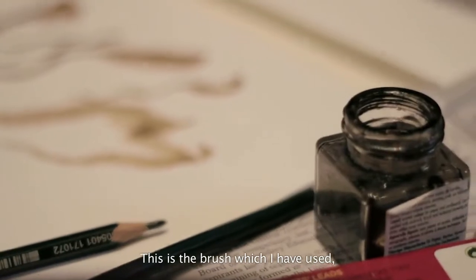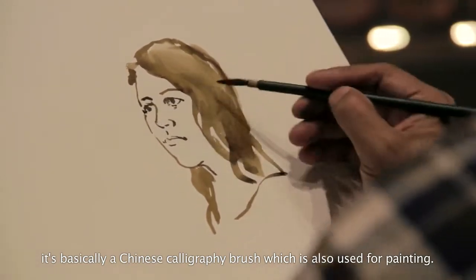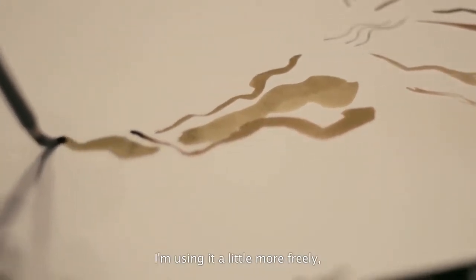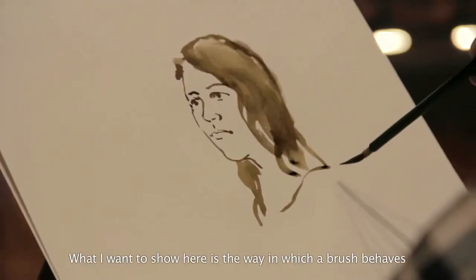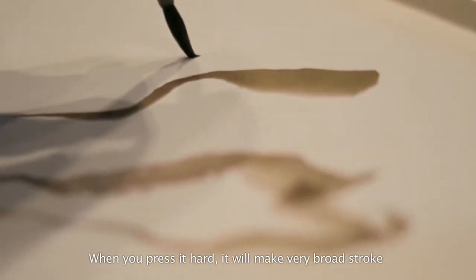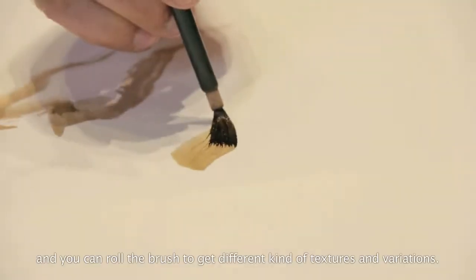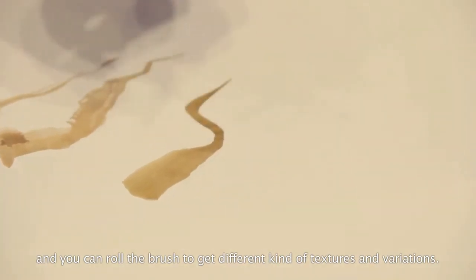This is the brush I have used — it is basically a Chinese calligraphy brush, which is used for painting also. But in this case, in an easel format, I am using it a little more freely, not exactly in the way in which it is conventionally held for Chinese painting. What I want to show is the way in which a brush behaves and is more convenient for very broad strokes. So when you press it hard, you get a very broad stroke like that, and you can roll the brush and get different kinds of textures and variations.